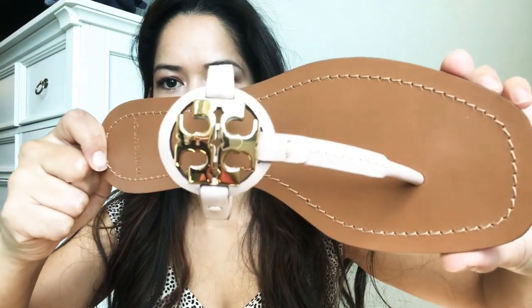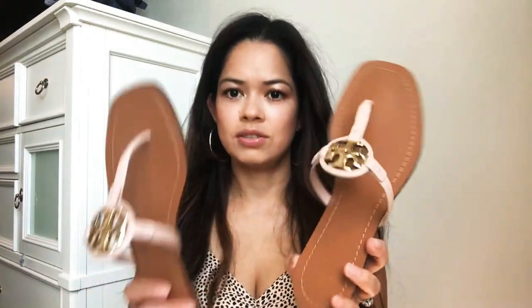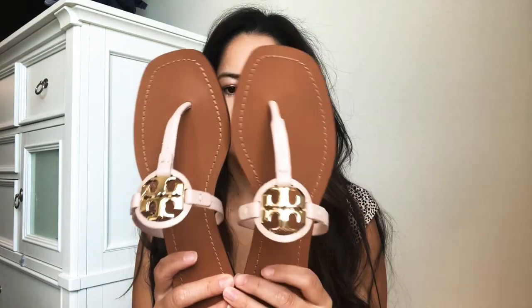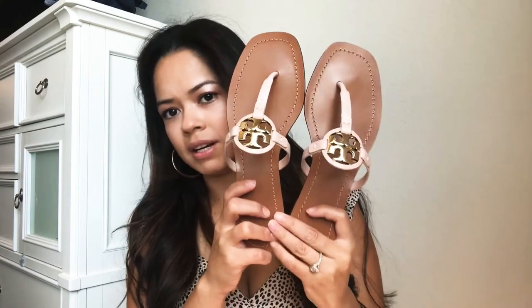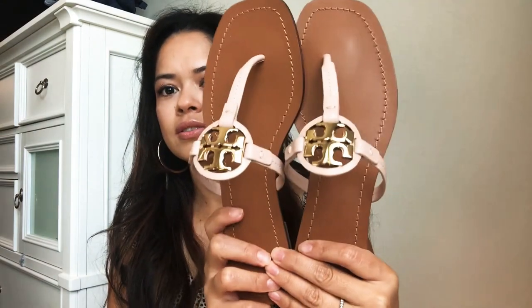How pretty is this color? I'm going to show you guys how they look on, but I think they're so pretty — this is the Seashell Pink color. You can just wear them with any outfit and they're not like your regular rubber flip flops; they're just so much prettier.